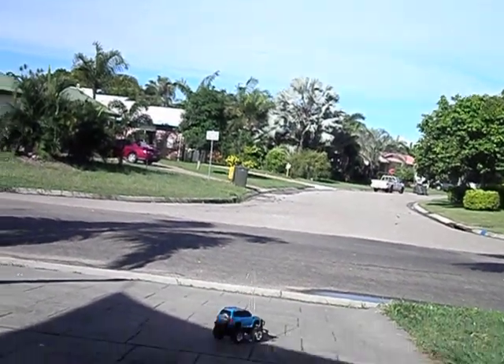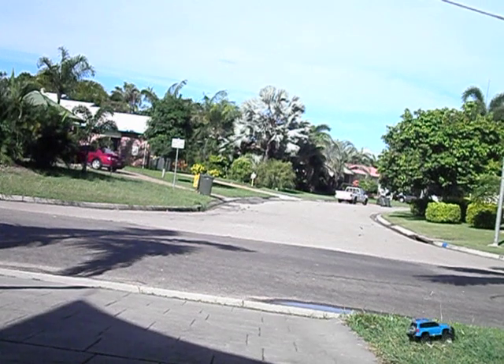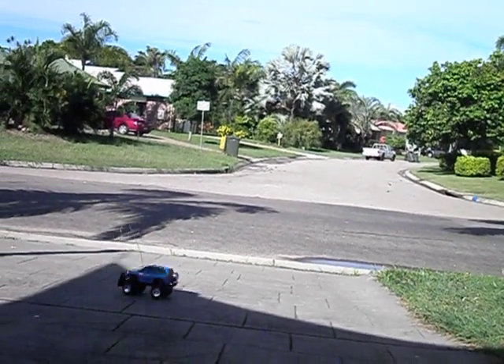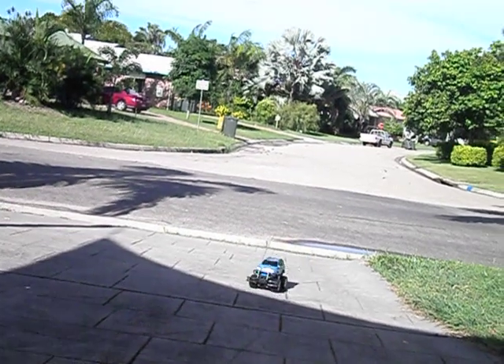It doesn't go too bad on the grass, as long as the grass is dry it will work, but the second you wet that grass, forget about it — it's all over. This vehicle just won't take it at all.